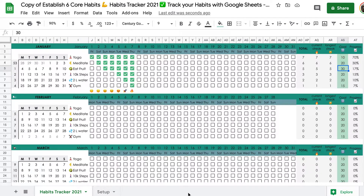Welcome to a very short walkthrough of the 2021 Google Sheets Habit Tracker. I changed this version a little bit — it has some extra cool features. Let's start with the setup.